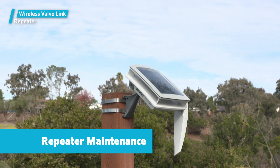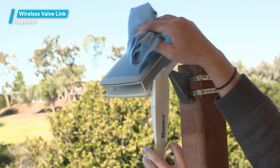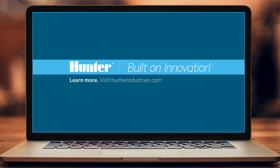Repeater maintenance: Over time, solar panels can accumulate dirt, dust, or bird droppings that can inhibit performance. Schedule periodic cleaning with a damp cloth and perhaps a mild detergent as necessary. To learn more, visit HunterIndustries.com.